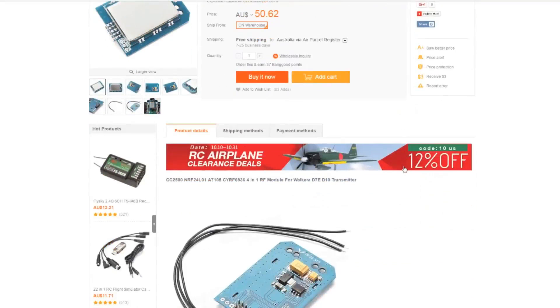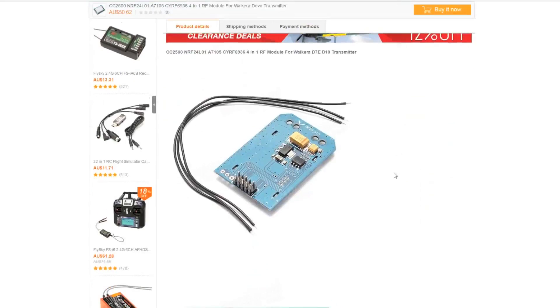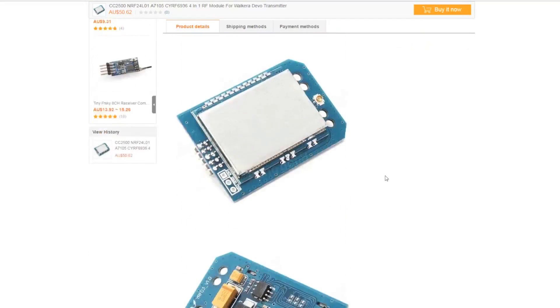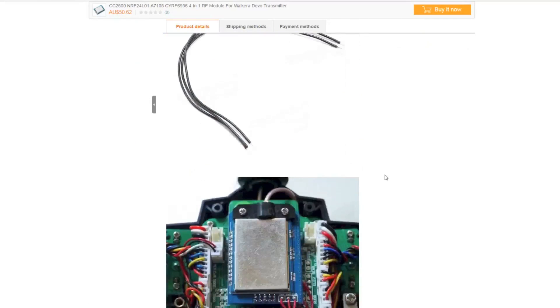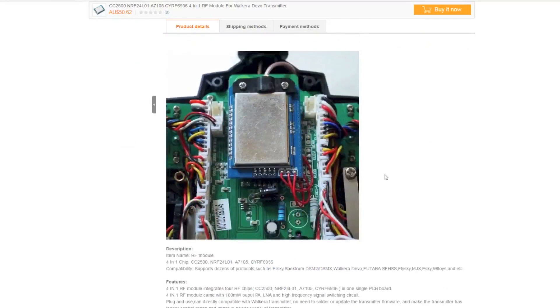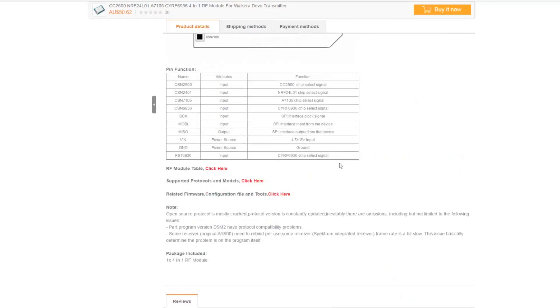But if you use it on the Devo 7e, it's pretty complicated. I've seen one guy from RC Groups and I think he has put a link below to this listing. You can click on that and you can see that it's very complicated how he did it. But if you have a Devo 10 and you intend to use deviation, I suggest that you buy a Devo 10 — it's much easier to install.